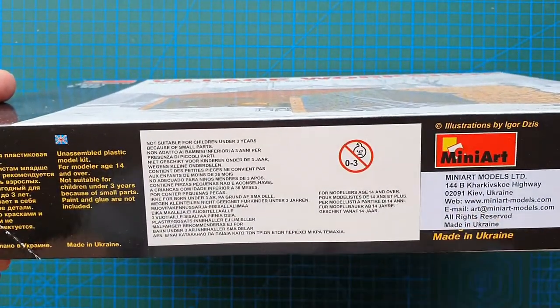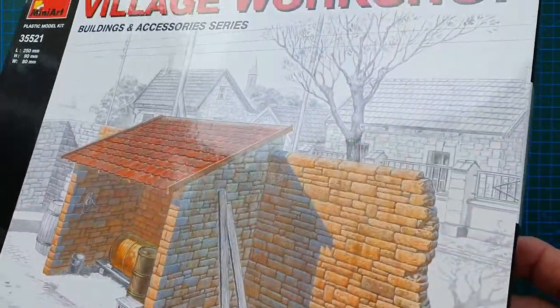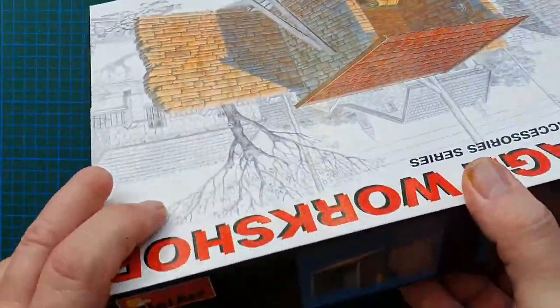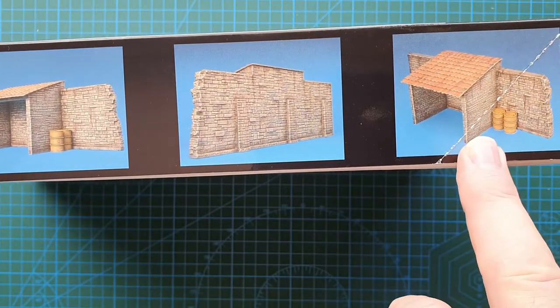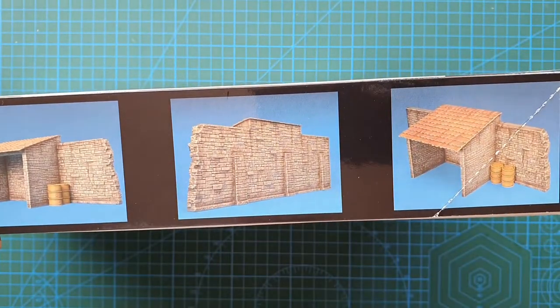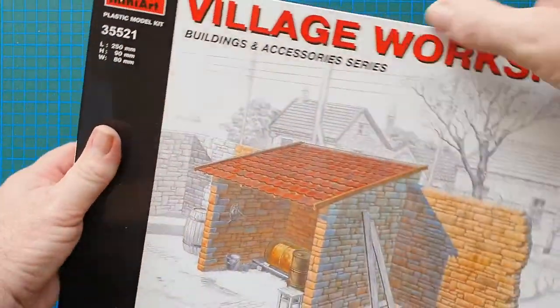On the sides there are the usual warnings about 14 plus and Mini Art's address in Ukraine. On the ends it's just a repeat of the box top and a number. On the sides you get a photo of the actual kit that's been constructed and painted up, to give you a good idea of what it's going to look like in real life.